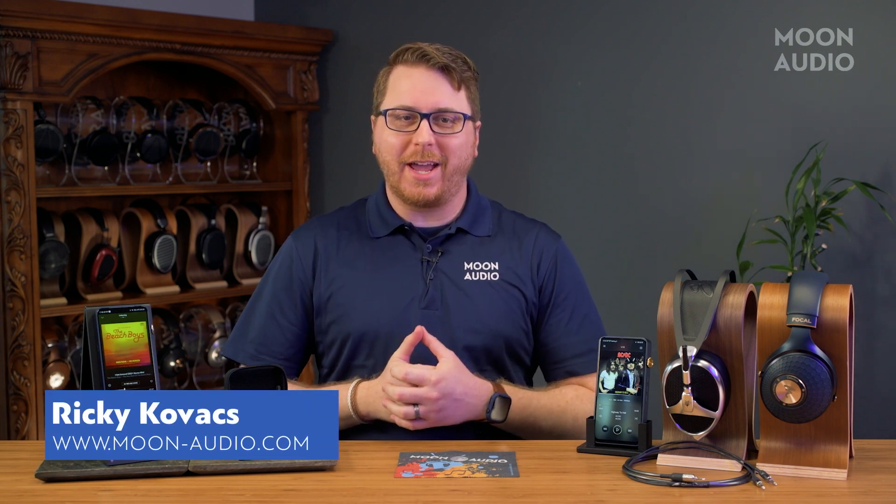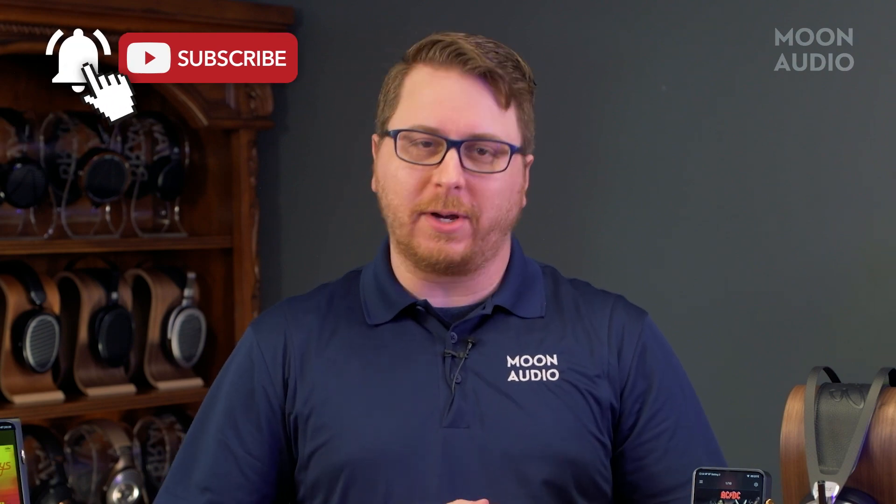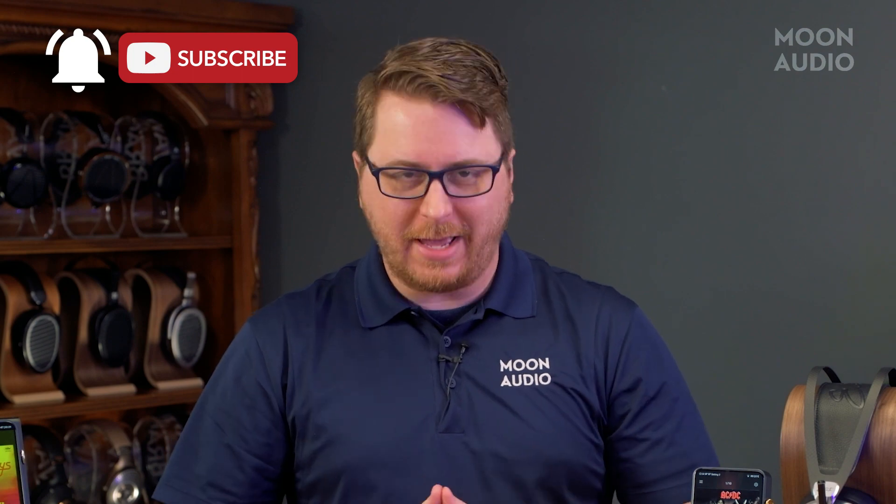We're not as bad as Apple with releasing a new iPhone every three months, but if you want to keep up to date with the latest DAP and music player releases, videos, and reviews, then be sure to hit that subscribe button. We have all your favorite audiophile gear right here at Moon Audio.